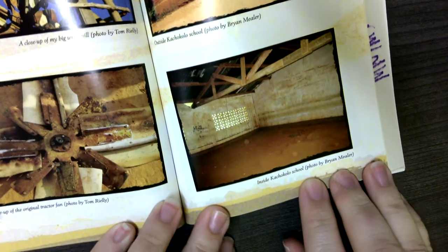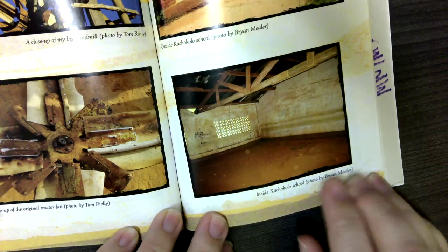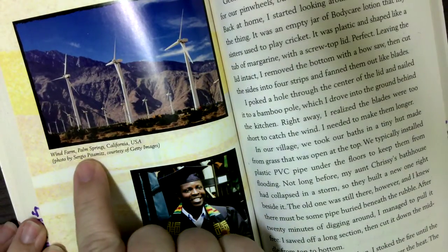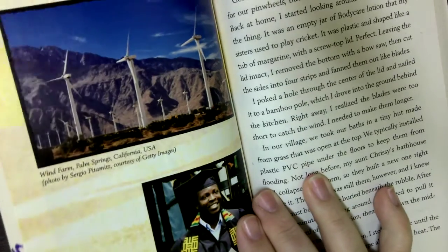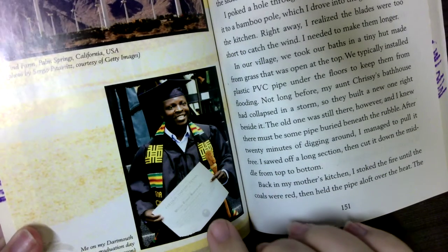Inside Jacobo's school. Wind Farm in Palm Springs. Me on my Dartmouth College graduation day — this is when he finished college.